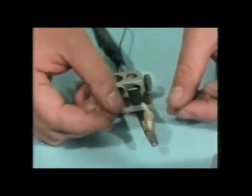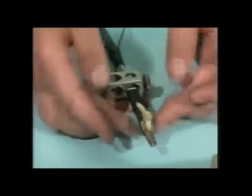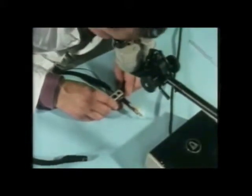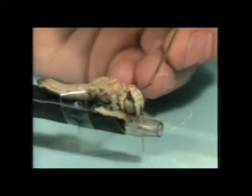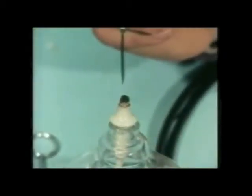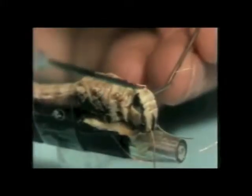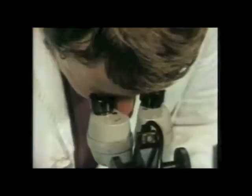A piece of tape helps secure the locust. It's put under the dissecting microscope. Then small pieces of wax are placed against its neck like this, and they're melted into position holding the head back. Another piece of wax is added on the other side.